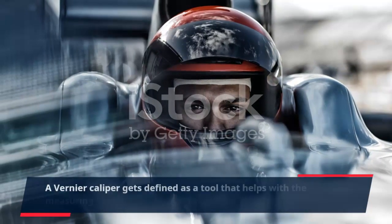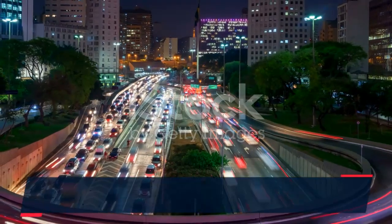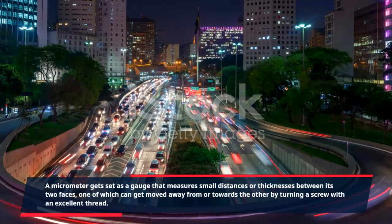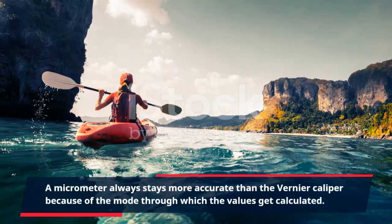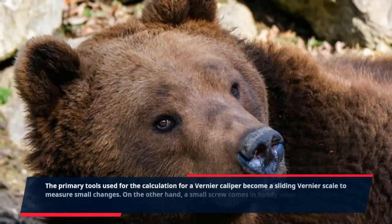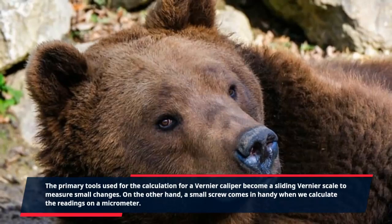A Vernier caliper is defined as a tool that helps with the measuring of internal and external distances to extreme precision, while a micrometer is a gauge that measures small distances or thicknesses between its two faces, one of which can be moved by turning a screw with an excellent thread. A micrometer is always more accurate than the Vernier caliper because of the mode through which values are calculated. The primary tool used for calculation in a Vernier caliper is a sliding Vernier scale to measure small changes, whereas a small screw is used when calculating readings on a micrometer.